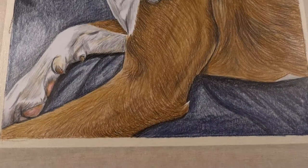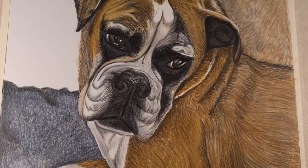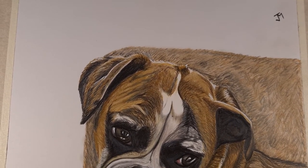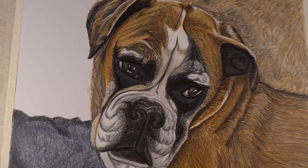And there we have it — the commission is complete. One boxer dog on a sofa. Please remember, if you would like your own commission piece done, it doesn't matter what it is, but obviously the more intricate and the longer it takes will obviously affect the price. Then please message me on my Facebook or Instagram.